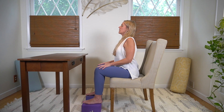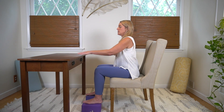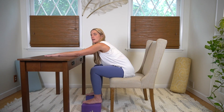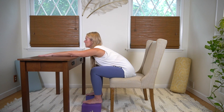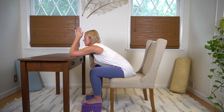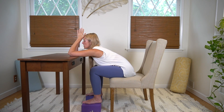Coming to a neutral spine, opening your eyes, and placing your arms on the desk. You want to come more towards the edge of your chair, bending your elbows and bringing your hands to prayer position. Just making sure you're comfortable.